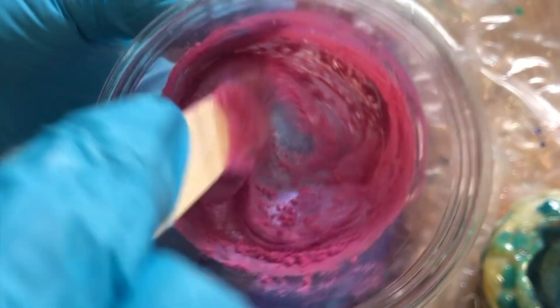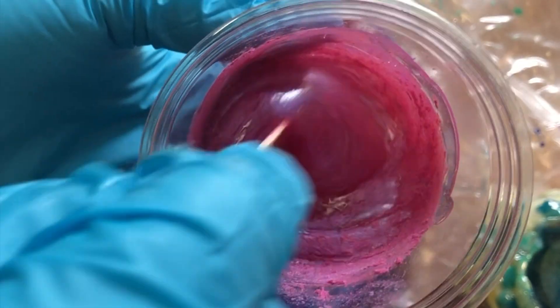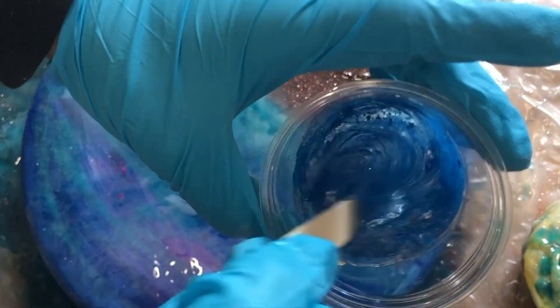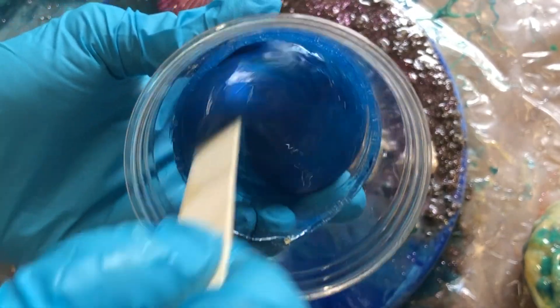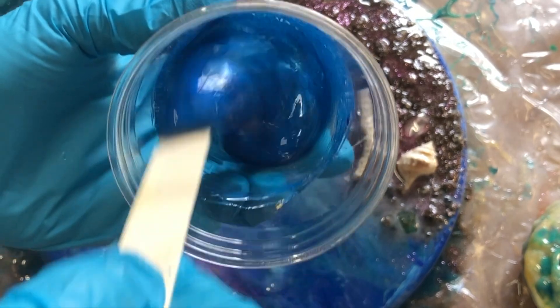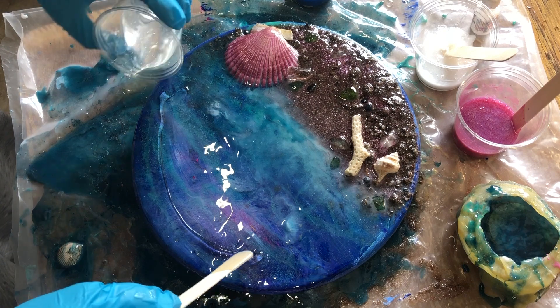That was my main technique for creating the waves, but I knew I wanted to do a second layer on top of everything. After this kind of playful layer of just practicing and decorating the scene a little bit more, I mixed together my serious resin pigments — a really shimmery blue and pink.